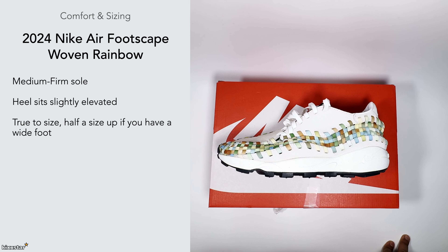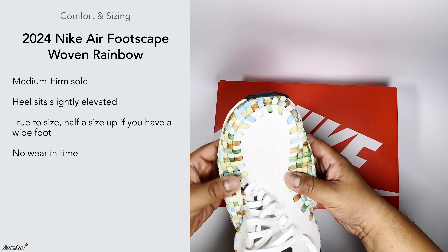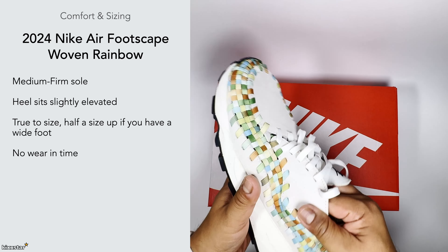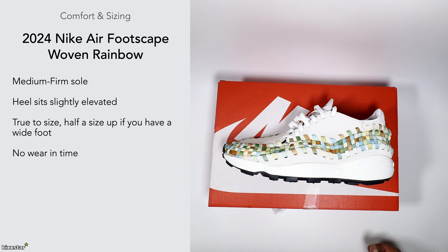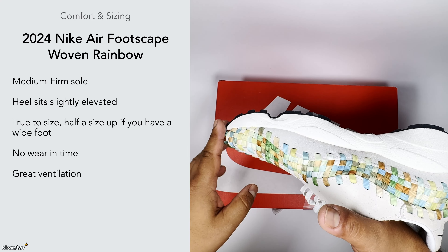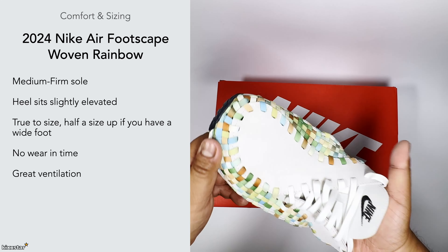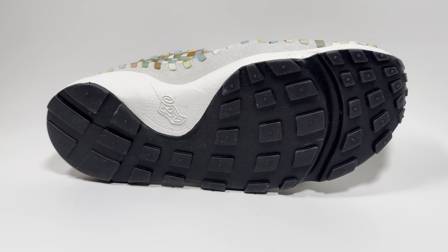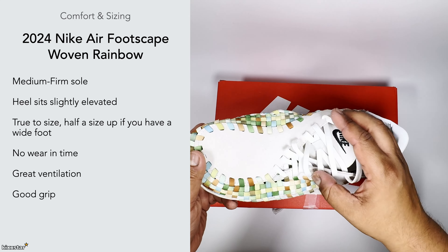There's no break-in time at all — even with the suede and soft leather material on top, the woven pattern provides a lot of flex, especially on the forefoot area and around the sides, so you're good to go straight out of the box. They also have great ventilation — the woven pattern acts as a semi-covering but lets air breathe through. The grip uses Nike's signature waffle pattern, which is fine for casual and smart casual wear.